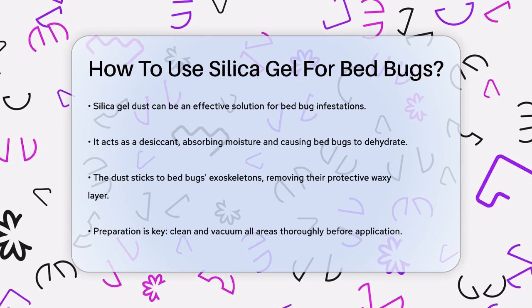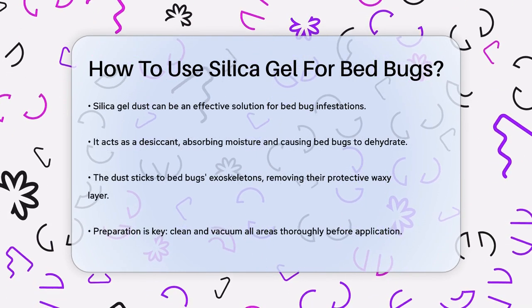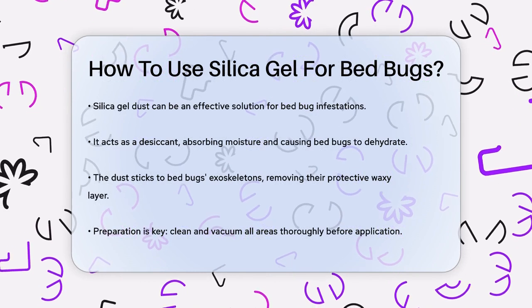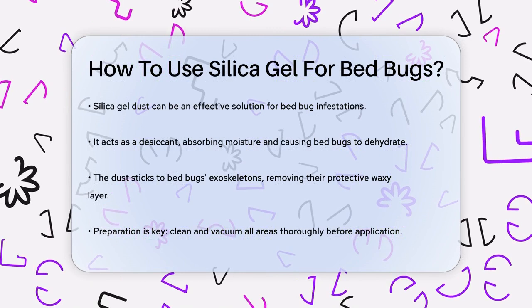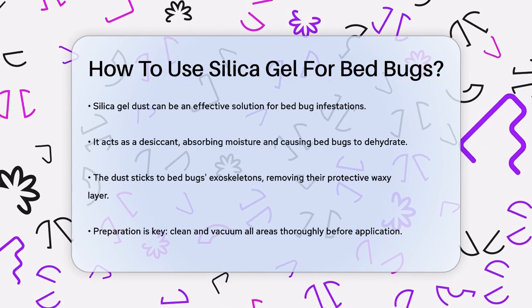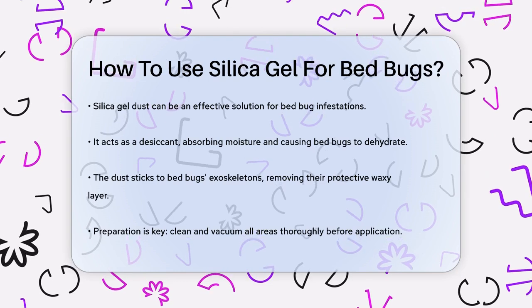First, it's important to understand how silica gel works. This dust is a desiccant, meaning it absorbs moisture from its surroundings. When bed bugs come into contact with silica gel, the fine particles stick to their exoskeletons and absorb the protective waxy layer, causing dehydration and eventually death.